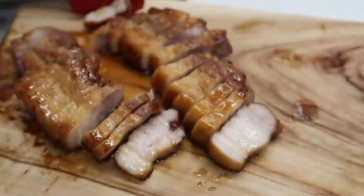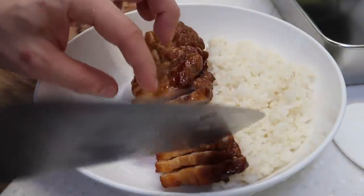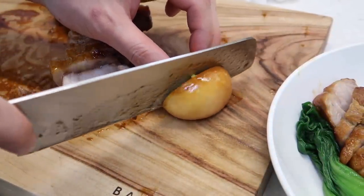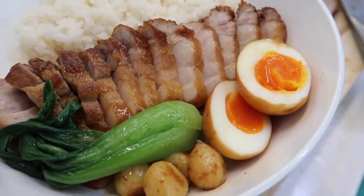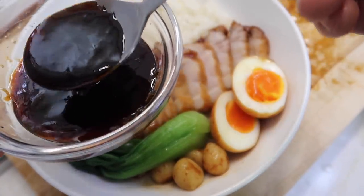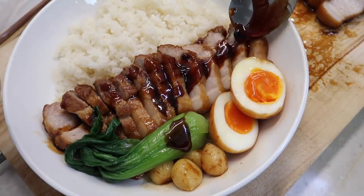Let me give it a taste. Oh my god, that sauce is heavenly. Let's get some rice down, get one of our bok choy right in the center, get one of our eggs. Beautiful chop. This is a gourmet pork belly rice bowl. Don't forget about our sauce — nice and thick — just drizzle that over the top. Maybe touch our bok choy with it as well.